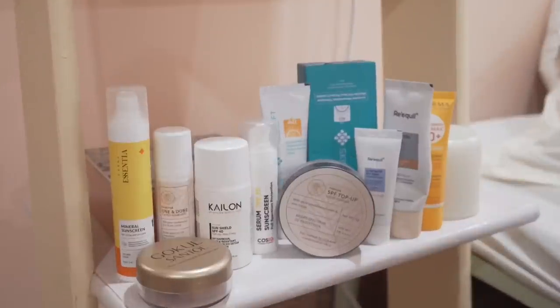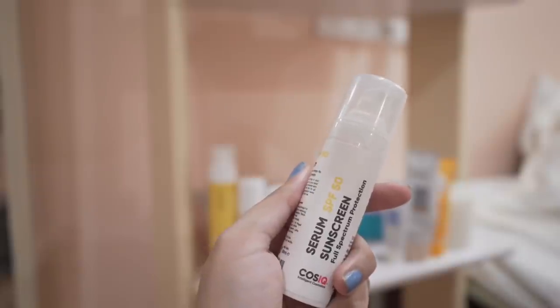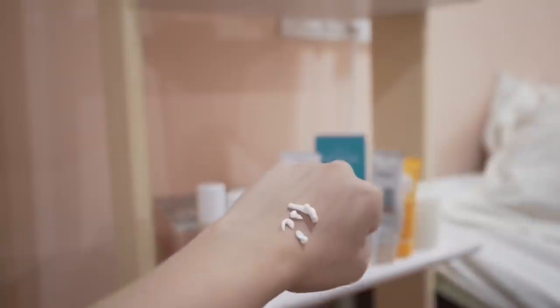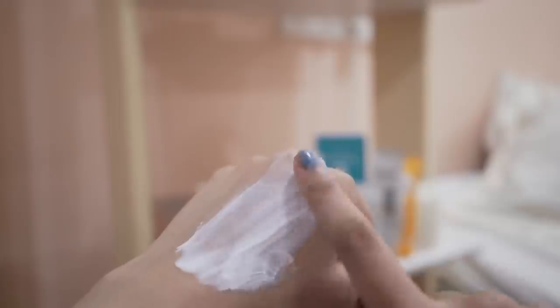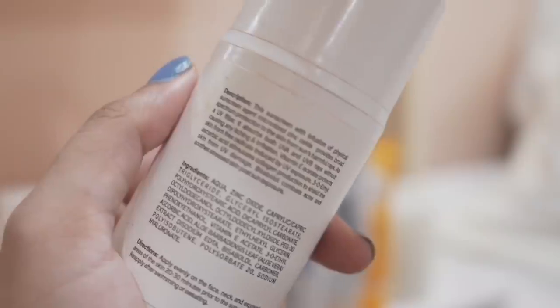Hi everyone, this is Shamapti and I have a few sunscreens with me that I bought recently. I'm going to test these out and give you the full review — though it's going to take months to test everything. I'll show you what I got, give first impressions, talk about the sunscreen filters, show the texture, and show the application process on my skin.